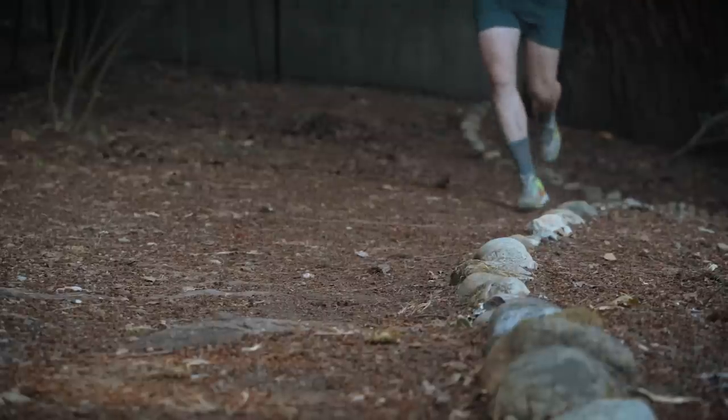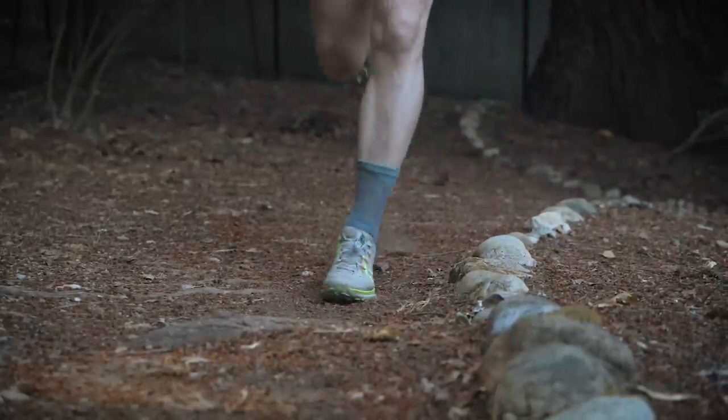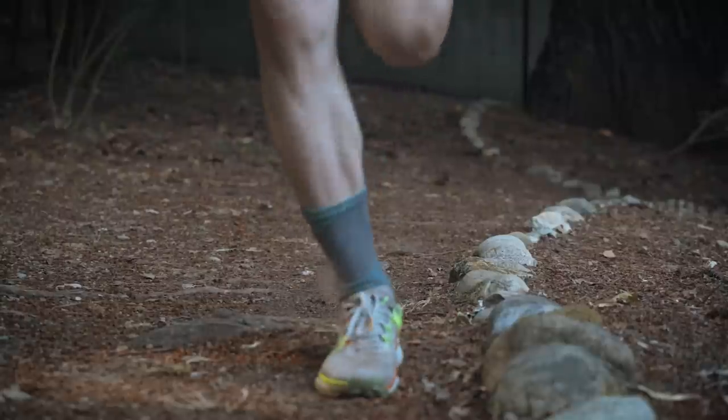This is the hybrid shoe that I think a lot of runners who mix their weekly runs with road and dirt have been craving. While it may not excel at either, it certainly can get the job done when needed. But, as always, there are a couple of caveats, which I'm going to talk about. Let's dive in.